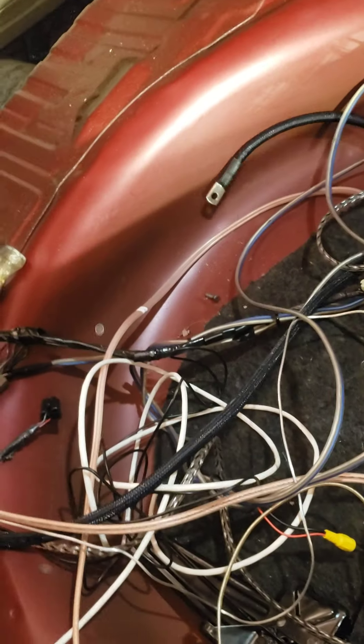Here's our pre-outs coming off of the head unit. Pardon me — that's old wiring. Here's our pre-out right here.